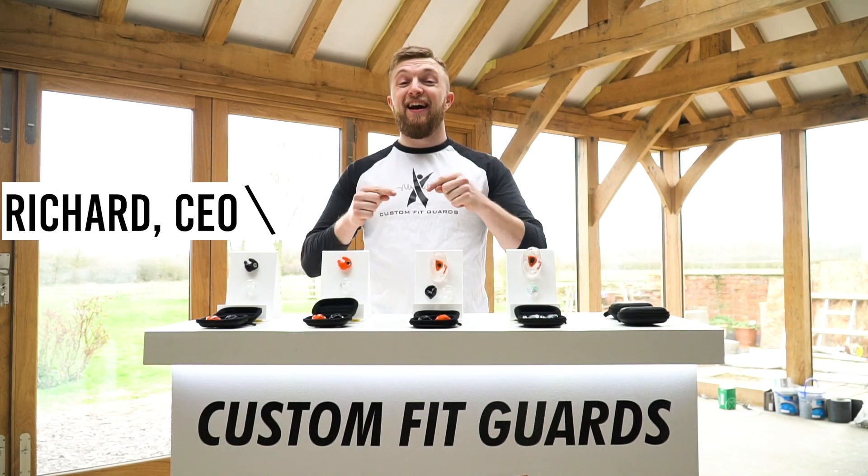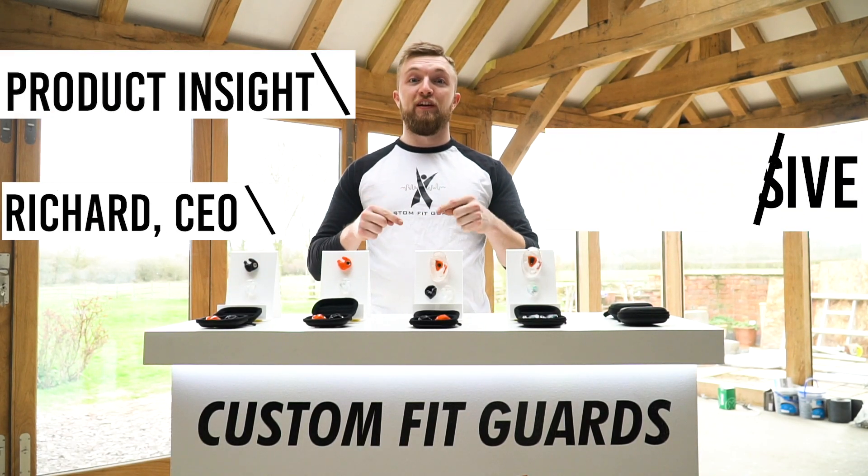Hi guys, it's Rush from Custom Fitguards, and today I'm giving a product insight into the CF Passive.